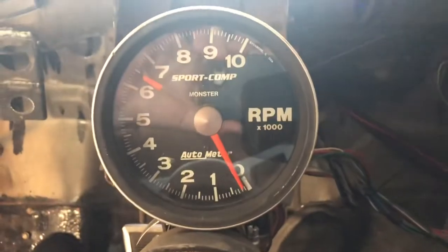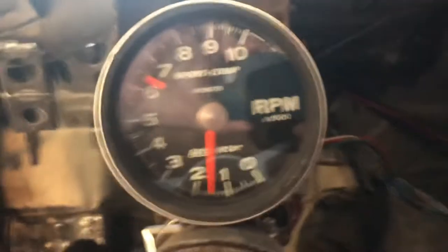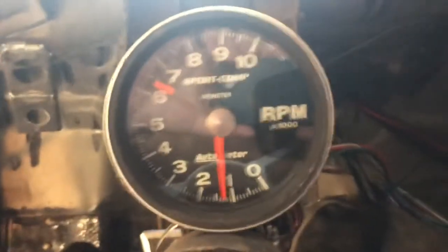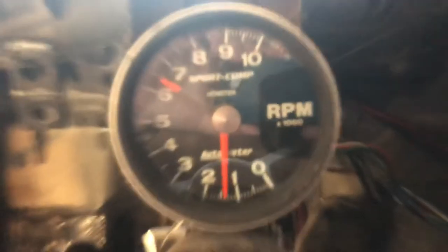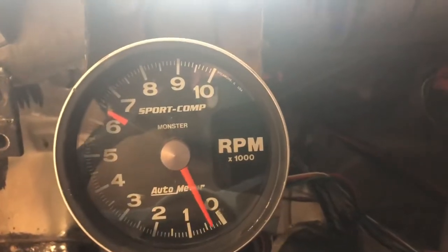Well, fires up. That's good. All right, let's do it again. Well, she don't have a choke on her, so I'm going to have to baby it for a few minutes when it warms up.